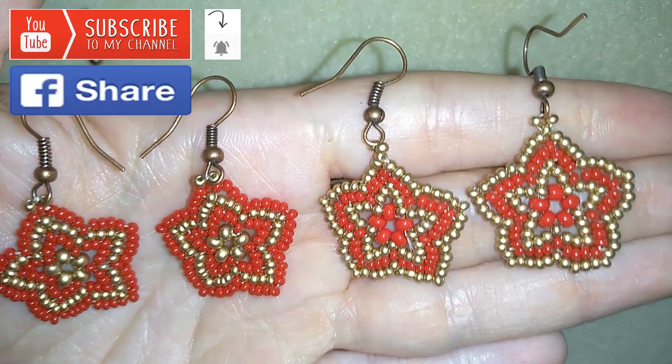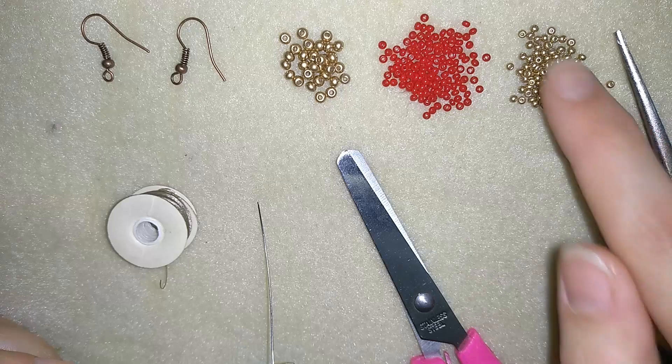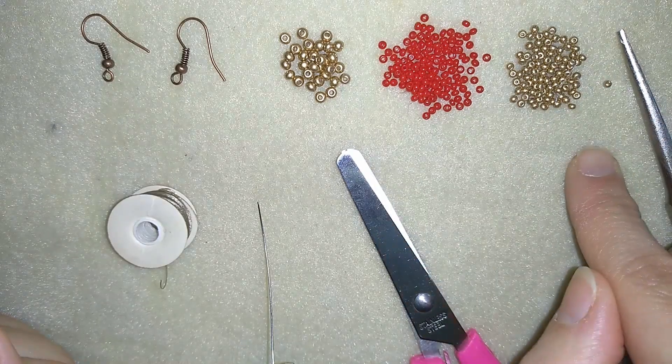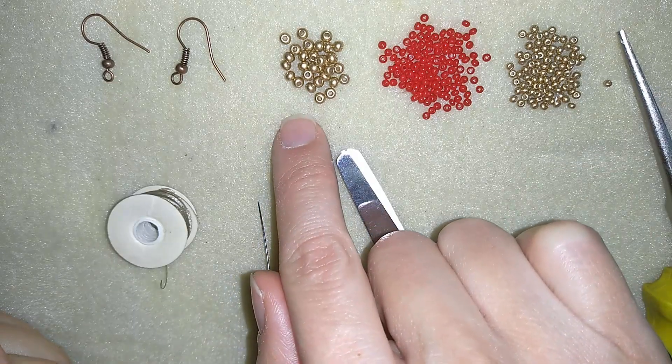Now I will start with the list of the materials. What I'm using for this video are really simple stuff: two colors of 11/0 seed beads and one color of 8/0 beads.